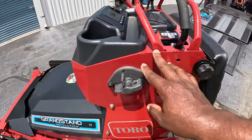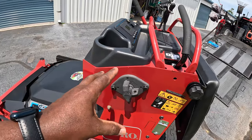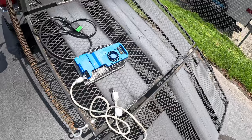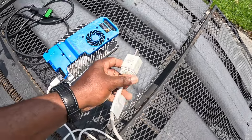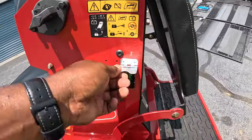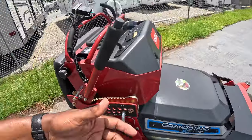This is your main power on/off. When it's off, there's no power to the machine — it cuts power from the battery to any component. Turn it on and the machine is operable. This is your charger: you plug it into a regular 110 outlet, then this portion goes in here to charge your mower. The display will tell you exactly how many hours are left to charge.